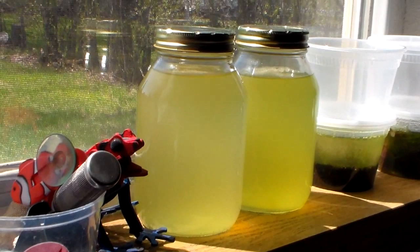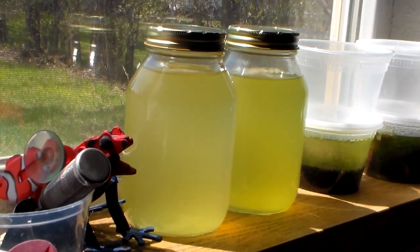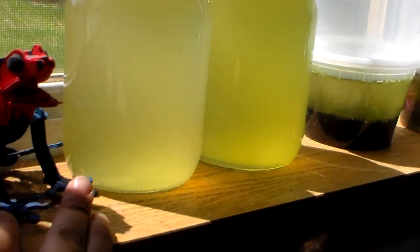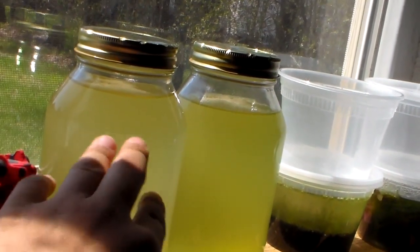This is my green water. It's been sitting out here for a couple of weeks now. You can see there's a bit of difference between the two — this one is more greener, and this one is light green.